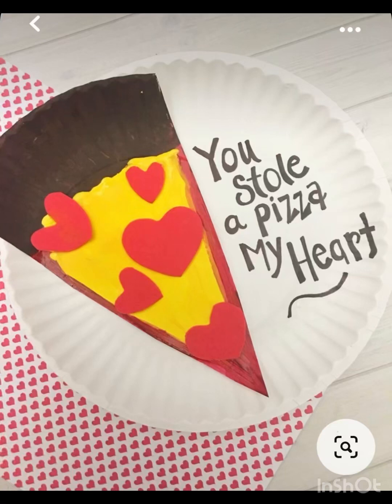Hello, you guys are watching the You Stole a Pizza My Heart craft video.